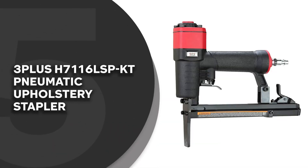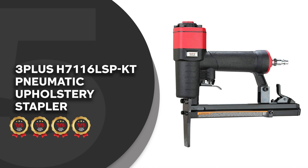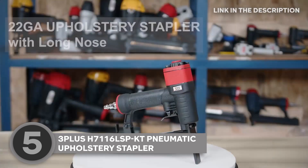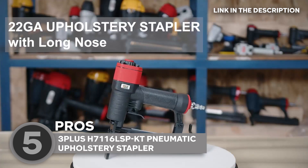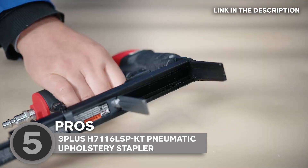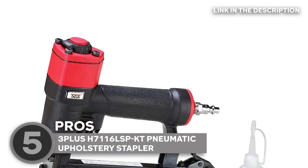The fifth pneumatic staple gun on our list is the 3PLUSH 7116LSPKT pneumatic upholstery stapler, which TrustedShoppyGuy.com has awarded a 4-badge rating. Using standard 22-gauge, 3/8-inch crowned staples, this bad boy takes your projects to the next level. We're talking about the power to fasten everything from upholstery to light wood assembly and even screen door replacements. The kit comes with 2,000 staples of different lengths, so you're never left hanging.